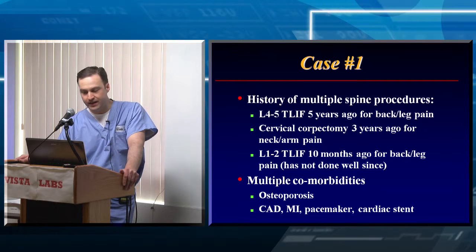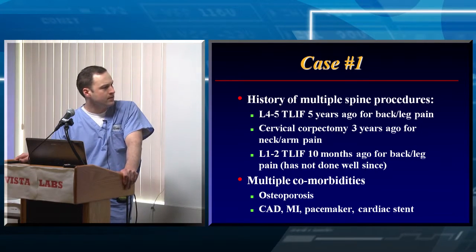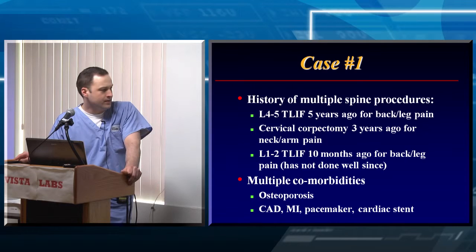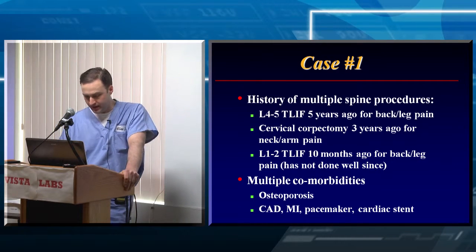She'd had an L4-5 TLIF five years ago for back and leg pain. Someone had worked on her neck as well and did a corpectomy. Then she had an L1-2 TLIF ten months before she came to me, and ever since that L1-2 TLIF something just didn't go right and she hasn't done well since. She's not a healthy patient — she has significant osteoporosis, coronary artery disease, she's had an MI, she has a pacemaker, she has a stent — you name it.